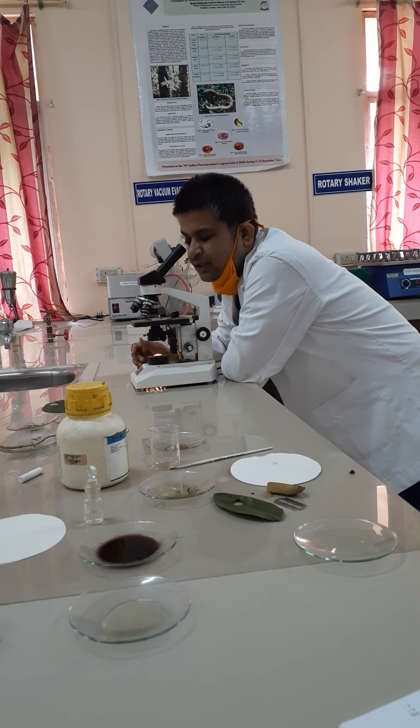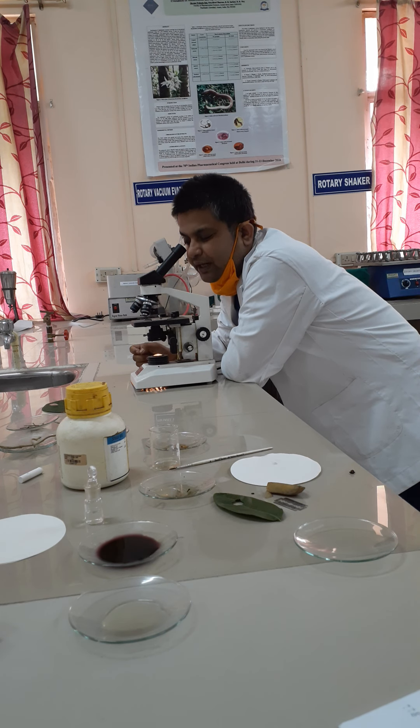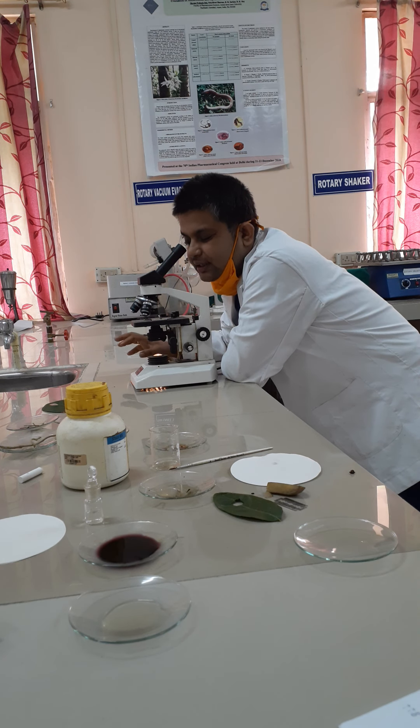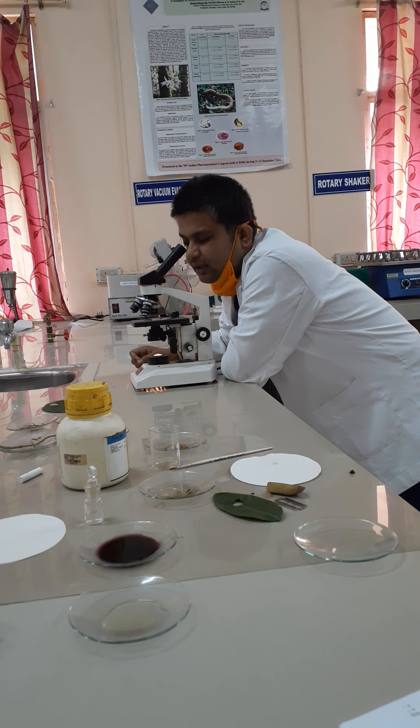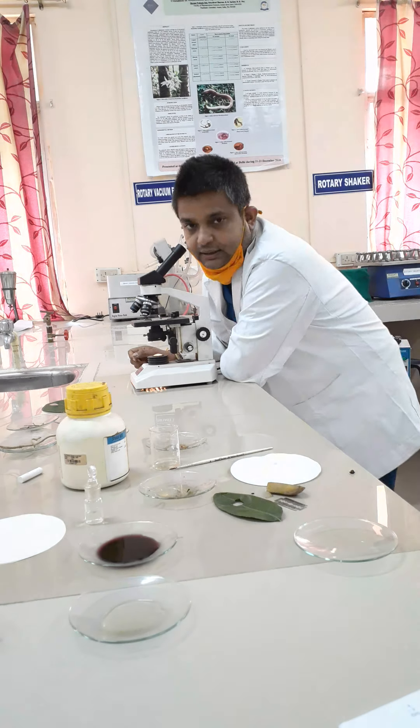In the midrib section, you will find thick collenchyma cells. In the middle part of the midrib, you will find the vascular bundle, which consists of an alternate arrangement of xylem and phloem parenchyma. It is surrounded by transparent parenchyma cells. In the midrib, you may also sometimes find some glandular trichomes.